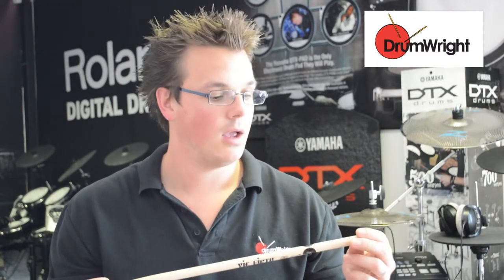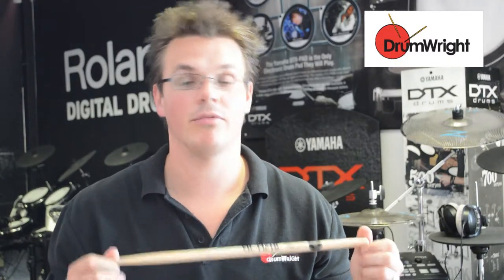Russ Miller has played with pretty much everyone under the sun, highlights being people as diverse as Ray Charles to Nelly Furtado. Check these sticks out — they're really good.